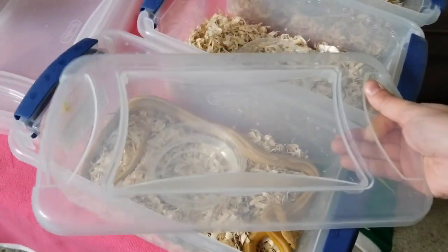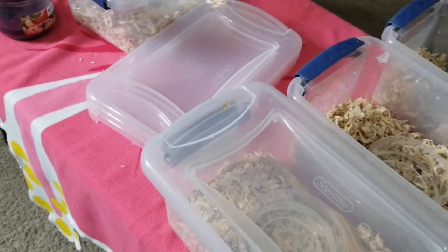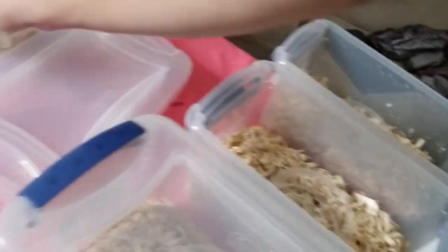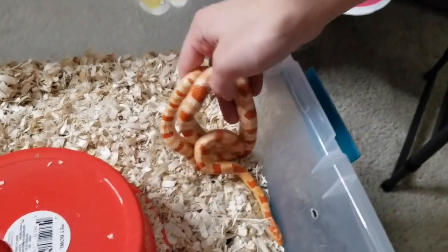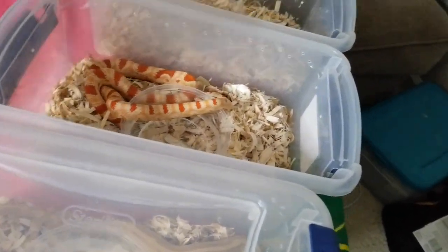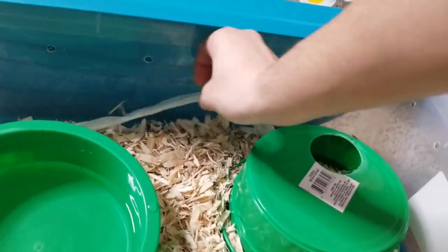Let me just pre-open all of these — voila. And of course my female reverse okeetee doing a nice little coil down here. She's definitely getting huge. Right into the substrate — yeah, she likes to hide. Looks like this guy finally shed out.